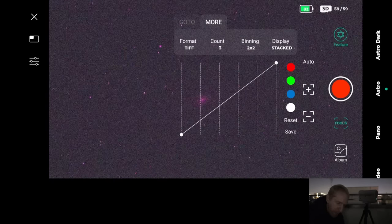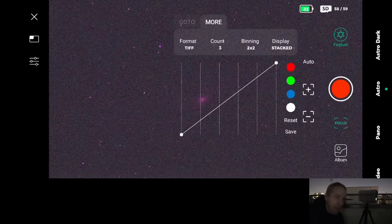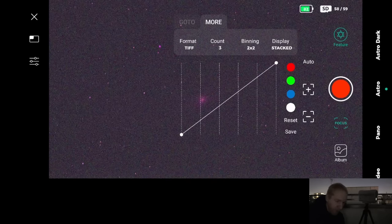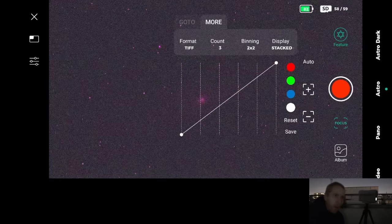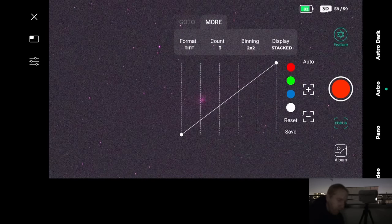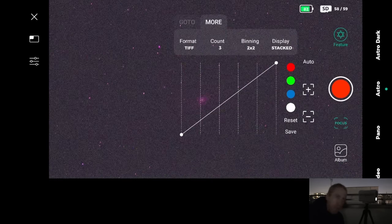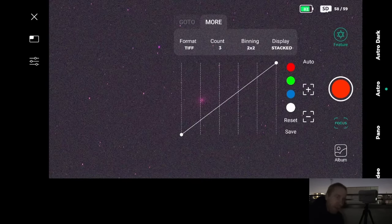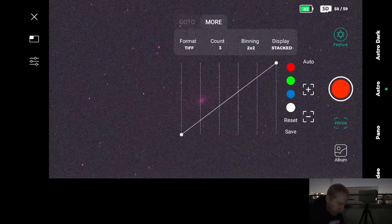Another change Dwarf Lab told me about: the format has been fixed to TIFF for astrophotography, because their FITS implementation isn't perfect yet and they don't want people accidentally selecting JPEG in astro mode. Also, the binning has been fixed to 2x2, which reduces resolution by a factor of 4. That's not ideal given the already short focal length, but for electronically assisted astronomy it's fine. I told them they should provide a 1x1 binning option for more serious astrophotography, and they said they'd look into it.